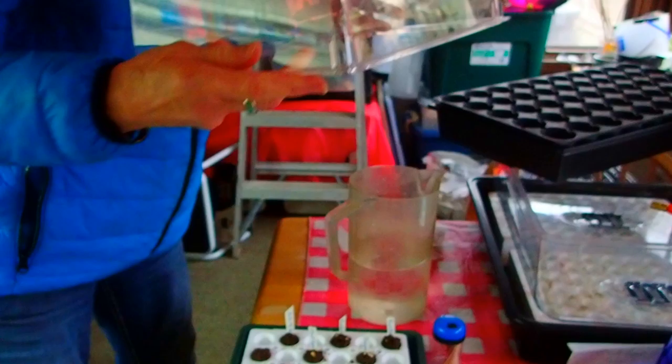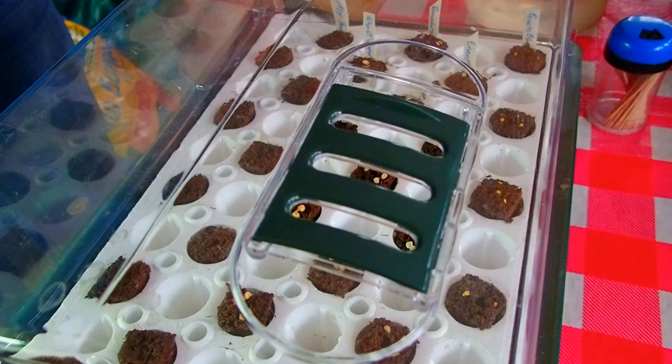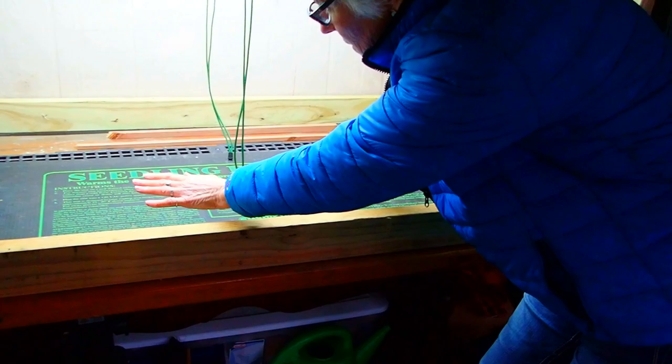We're going to take this and put it on the top. What's nice about this too is it has these little adjustable vents so that you can close them. And for right now, I'm closing them. Then I'm going over here where the greenhouse is — nice and warm.